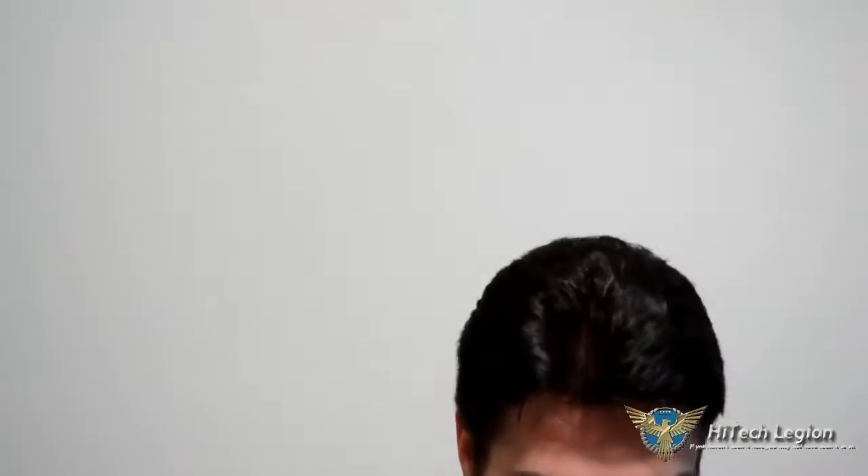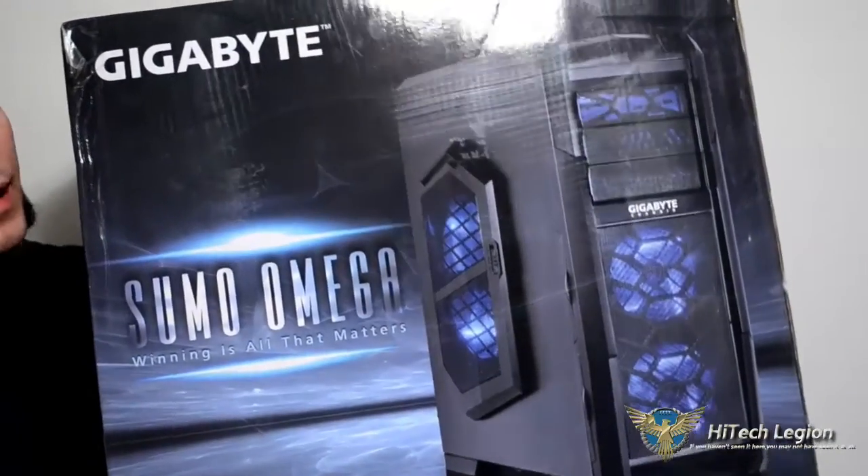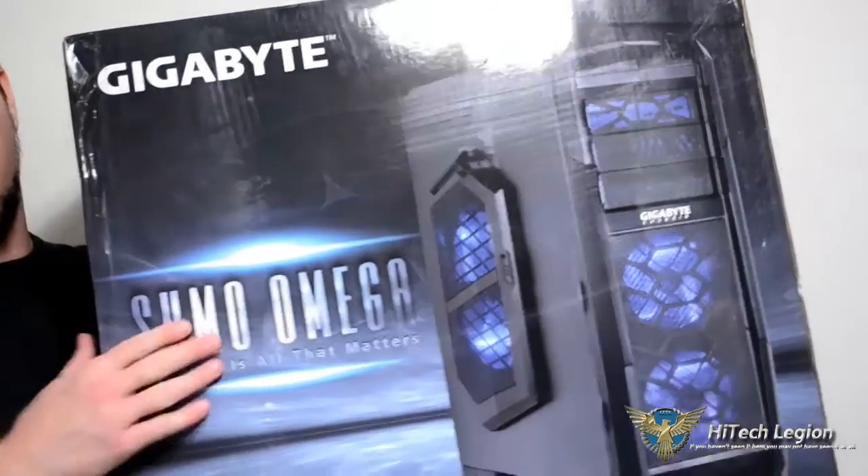Hi Legionnaires, Steve Cox here with you once again from Hitech Legion. I was really excited the other day when I heard that I was getting a new case to do a review on. It's a Mid-Tower Gaming case and I've been looking forward to getting it. It is the Sumo Omega Mid-Tower Gaming case from Gigabyte. Gigabyte is a company I've been a fan of for a couple of years now — even long before I started doing reviews I had bought one of their graphics cards and it was just exceptional.